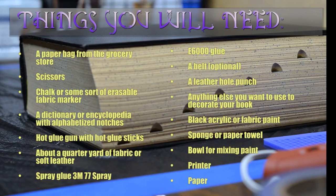Now let me show you how to make it look pretty. Things you will need for this project are: a paper bag from the grocery store, scissors, chalk or some sort of erasable fabric marker, a dictionary or encyclopedia with alphabetized notches, hot glue gun with hot glue sticks, about a quarter yard of fabric or soft leather, spray glue — 3M77 spray is my favorite — a leather belt which can be found at a thrift store, a leather hole punch, anything else you want to use to decorate your book, black acrylic paint or fabric paint, a sponge or paper towel, bowl for mixing paint, and a printer and paper.